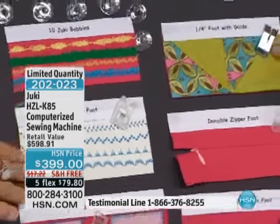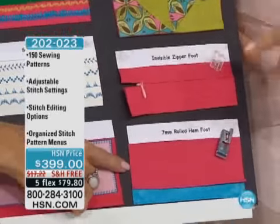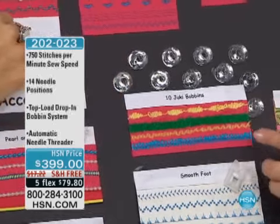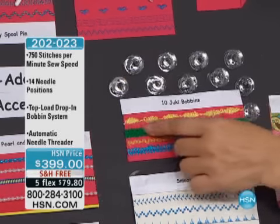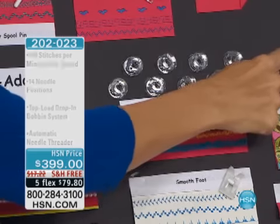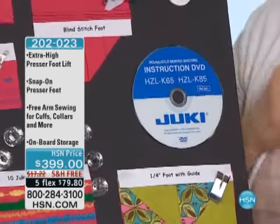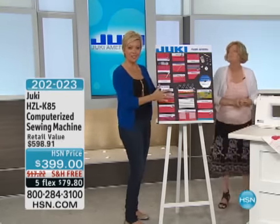Here's your quarter-inch foot with the guide. And of course you've got your invisible zipper foot for a perfect invisible zipper, and your rolled hem. You also get ten extra bobbins — and because of the extra bobbins, let's do some bobbin work. Look at that for holiday decor — it's just a nice little furry ribbon yarn. You get the instruction DVD that tells you how to use the standard feet and the machine. These feet will also be on hsn.com to download, and you can go to the jukihome.com site.